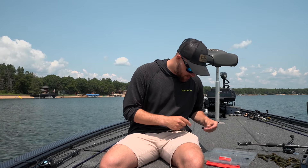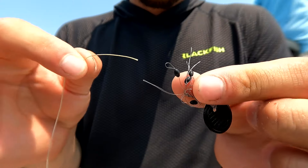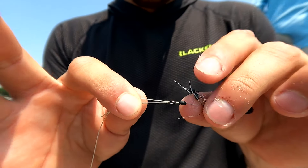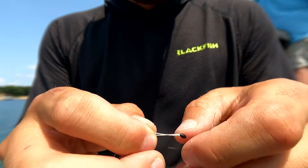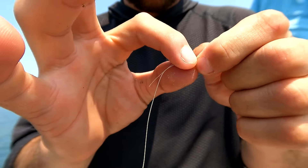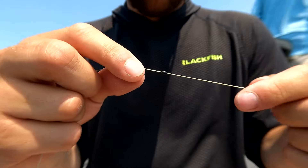You start with the rubber stopper. Take your line — they've got these little loops here — put the line through. Got it connected like that, and then just slide the stopper right onto the line. So that's on there.